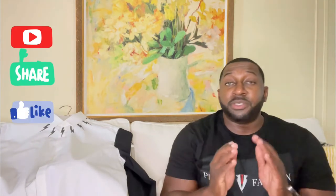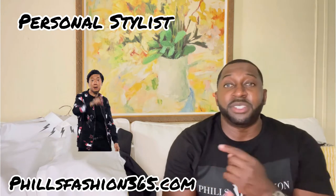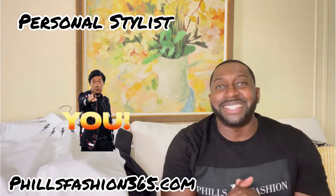If this was your first time here, thumbs up, subscribe, and hit that notification bell. I definitely want to know what you think about the outfit in the comment section. If you're not following me on Instagram, my info is on screen. And if you're interested in a personal stylist, I'll leave my info in the description. See you soon and stay blessed.